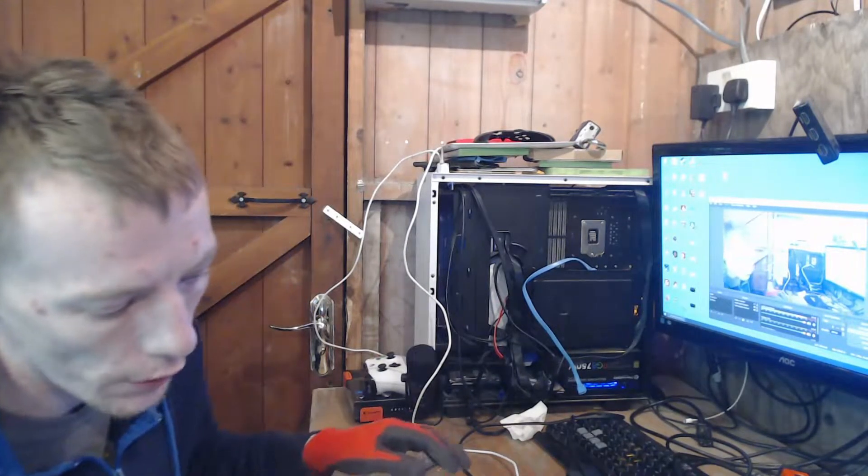What's up guys and girls, welcome to another repair video. In this video today we're going to be working on yet another Xbox One S.